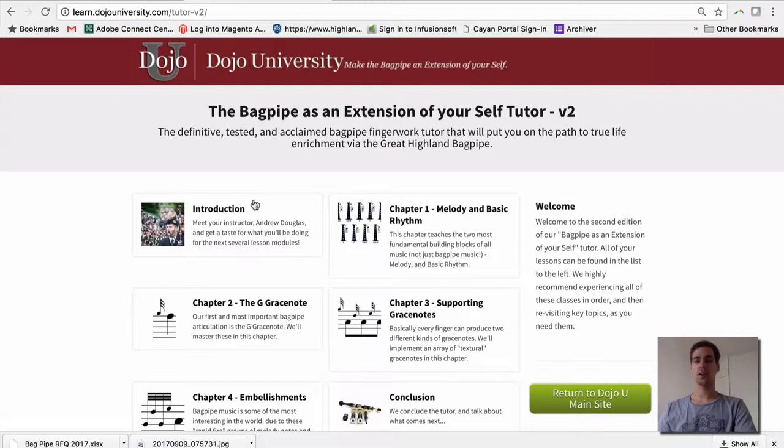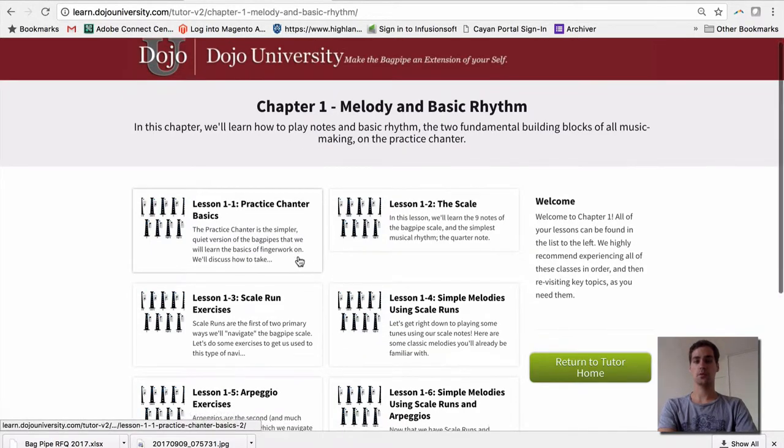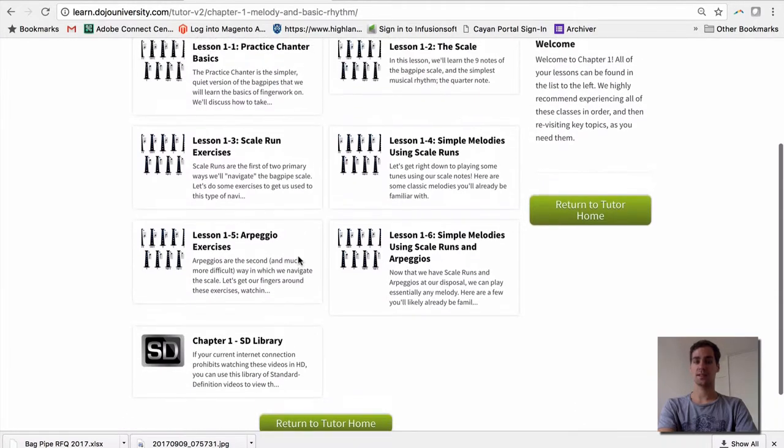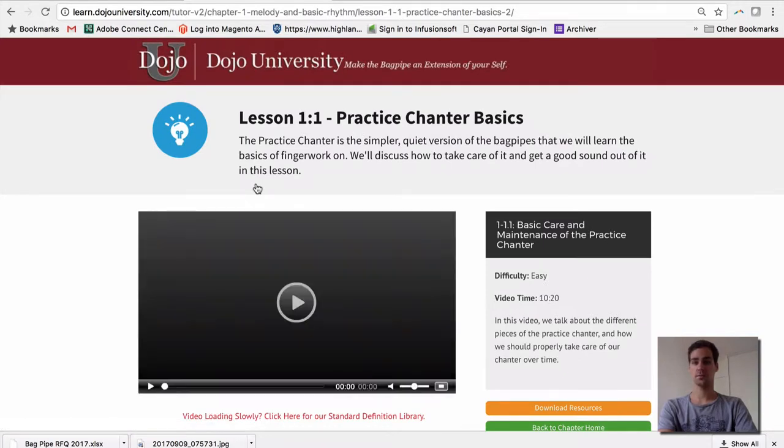Now let's take a look at one of our chapters to see how this tutor system works. Each chapter is divided into many sub-lessons, and each sub-lesson is divided into smaller videos. Each video will cover one topic and give you enough to work on for usually a day, or maybe 15 or 20 minutes depending on what the lesson is about.